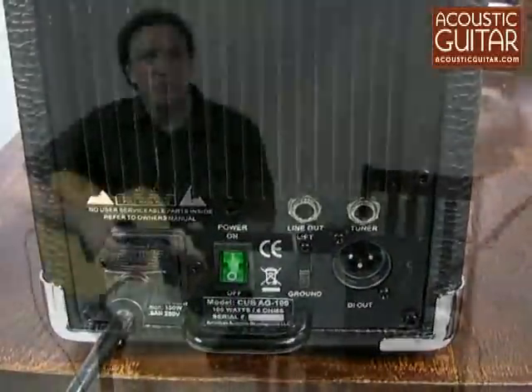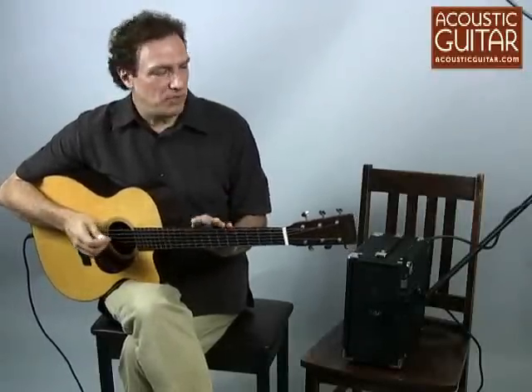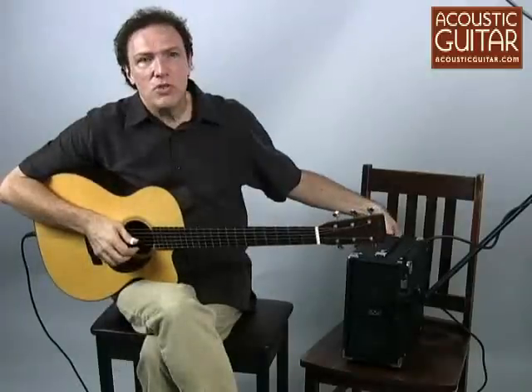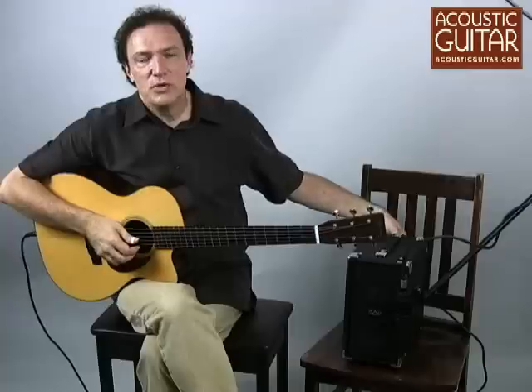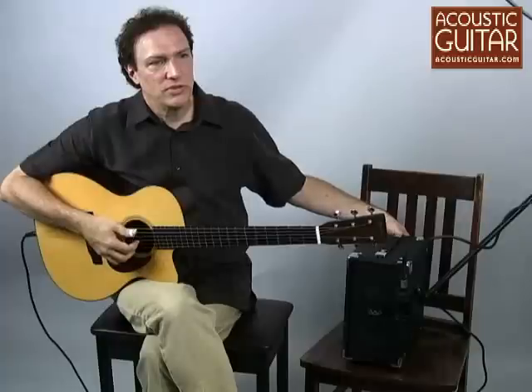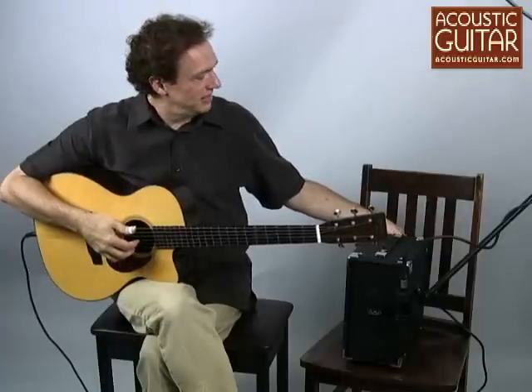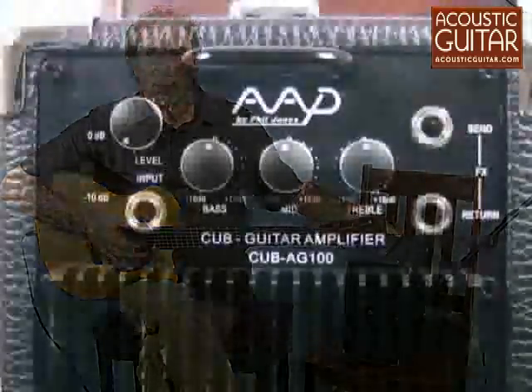I'm playing today with a Martin OM21 with an LR Baggs ribbon dual-source pickup. And let's take a look at how the tone controls allow you to shape the tone in this amplifier. Here's the treble, and the mid-range, and the bass.